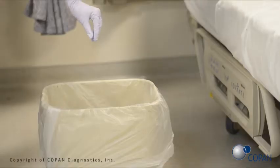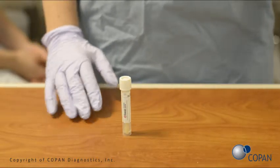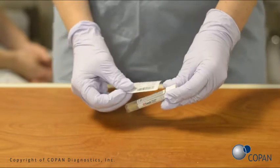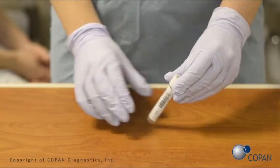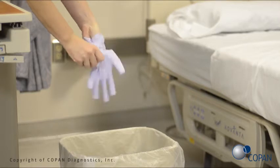Dispose of the top of the swab stick in a regular trash can. Apply the patient identification label. Remove gloves and perform hand hygiene.